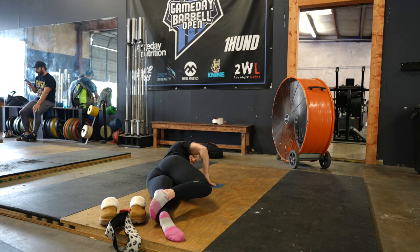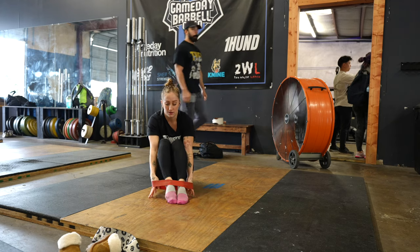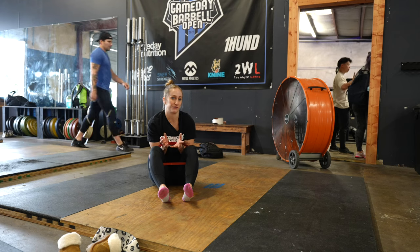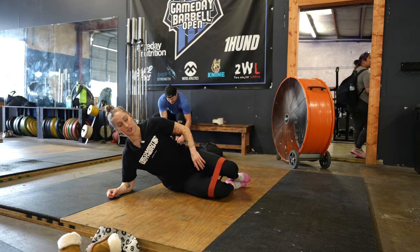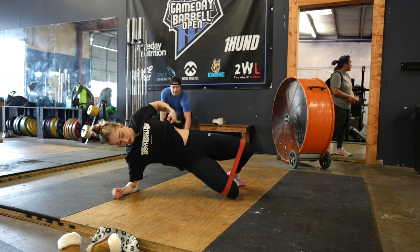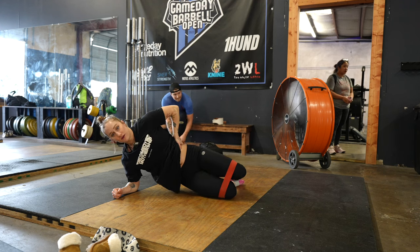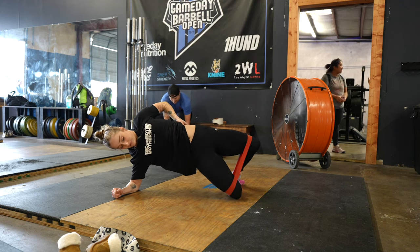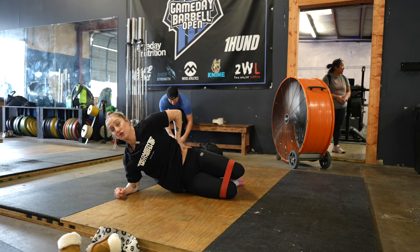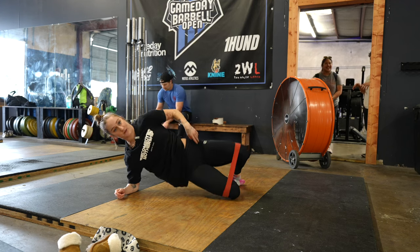I do both sides, by the way. I do like 20 of these and hold the top for a bit. When I'm done with that, I do — I forgot what they're called — they're like plank clamshell lift. Kind of similar motion, but there's an emphasis on lifting higher and squeezing. I do six of these. He said pick one or the other, but I like to do both, so I do six of each. And I'll show you that other one after this one.